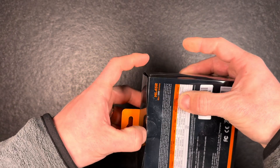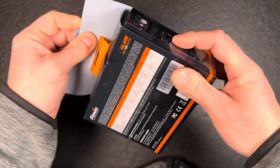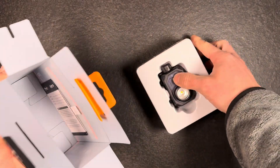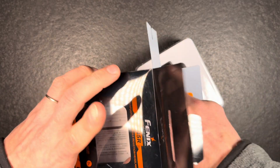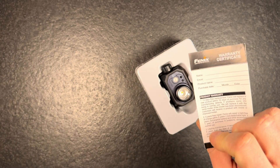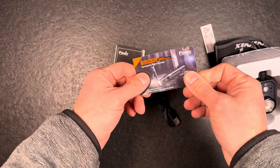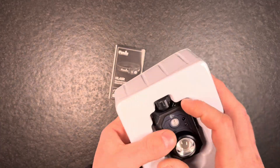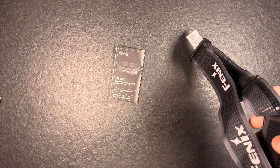That's pretty much everything to say about the technical specs on the box. We'll open it up and I'll show you what it looks like. Inside we have a warranty card, manual, a little flyer with advertising, a USB-C charging cable, and the light itself.